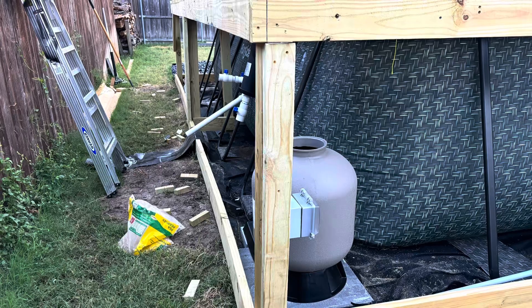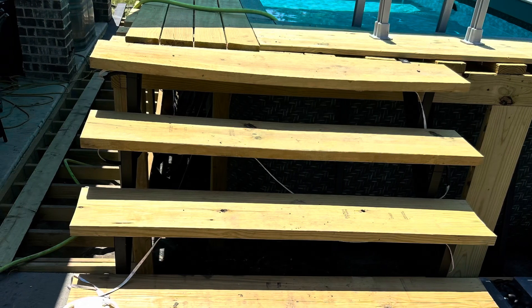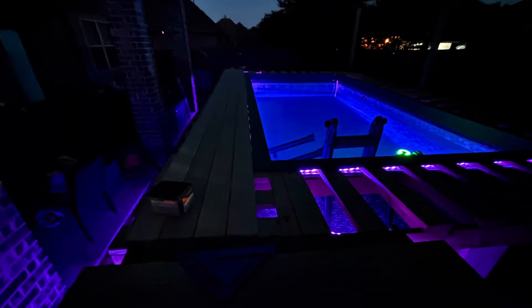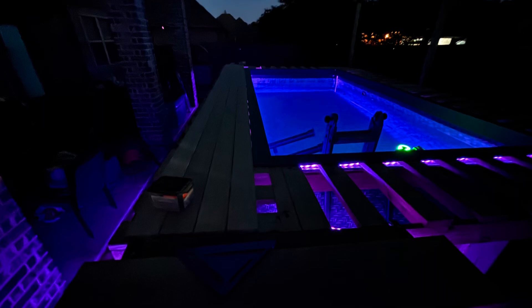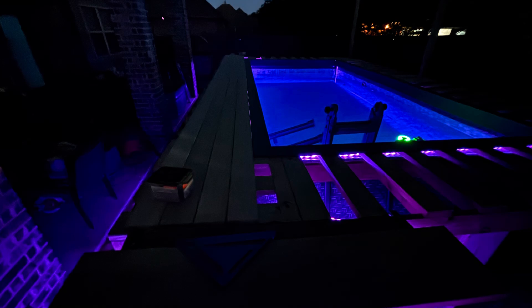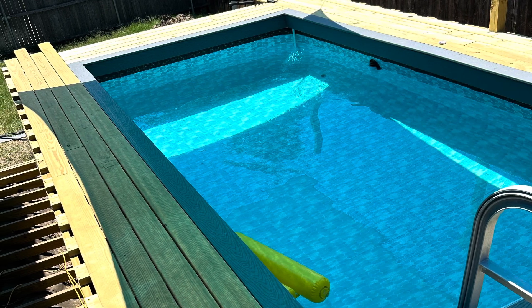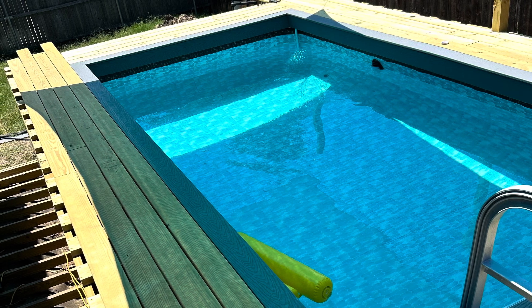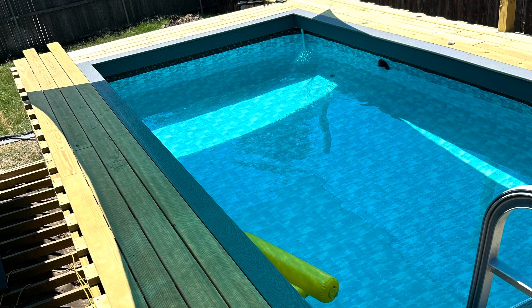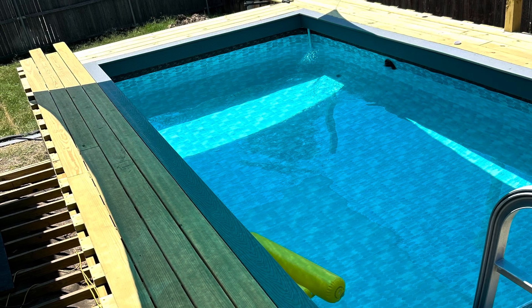After that, we were able to start decking around it and adding the stairs. Now is the time that I added the LED lights going around the edge of the inside of the pool. These are waterproof, continuing down and ending at the bottom of the stairs. At this point, we started decking the top.